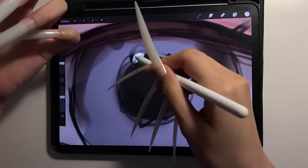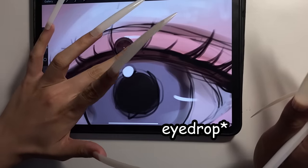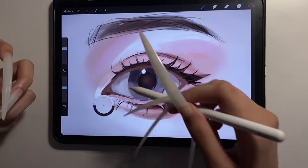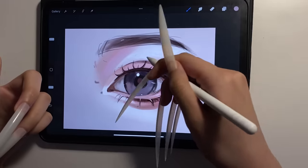Let's add some highlights real quick and then add the lashes back. I've been trying to eyedrop colors by holding my finger, but literally there's a button that is the eyedropper tool — I can just click it and pick any color. Please never mind those spots. Let's add some more details on the iris.